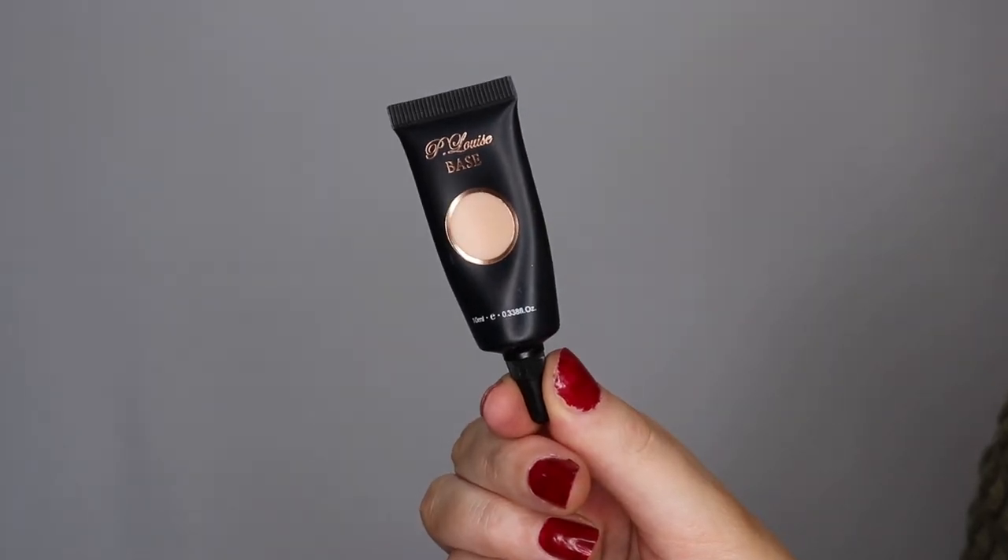Hey guys and welcome back to another client tutorial. Today I'm here with my lifelong friend Allie and I'm going to show you how to achieve this green halo eye, or spotlight eye, whatever you like to call it.